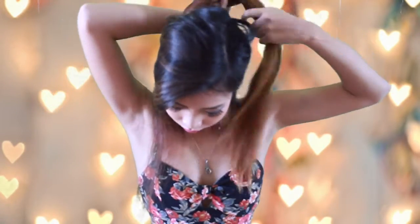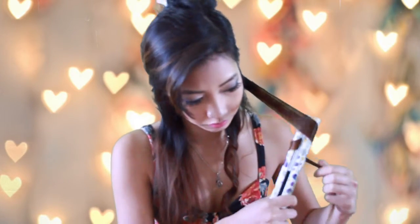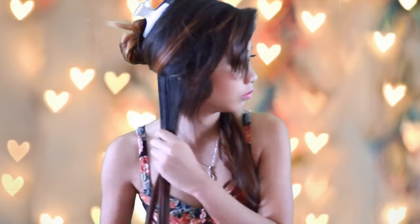For my hair I am going to curl it. I'm going to split the top layer from the bottom layer and pin the top layer up. Then I'm going to use a straightener since I don't have a curling iron to curl my hair. When I curl my hair I just twist the straightener in a circular motion and then bring it down.